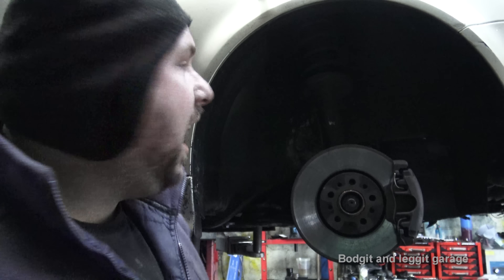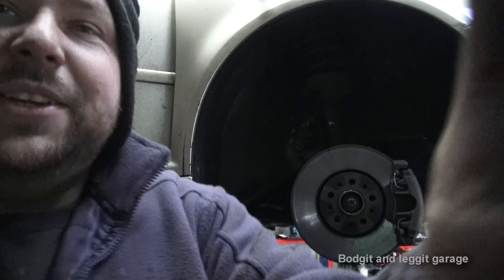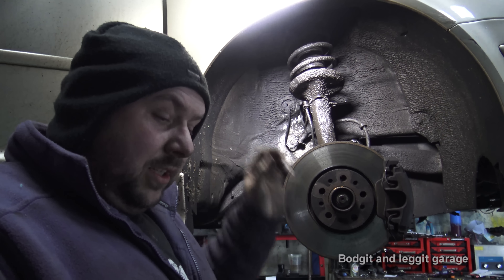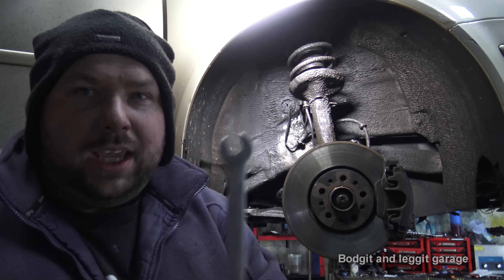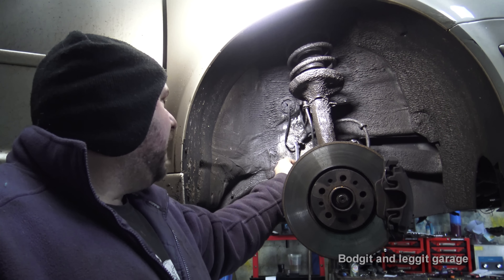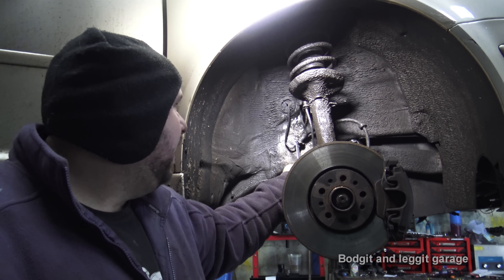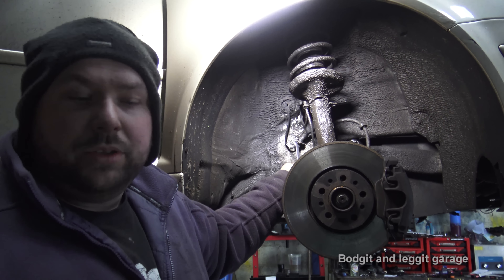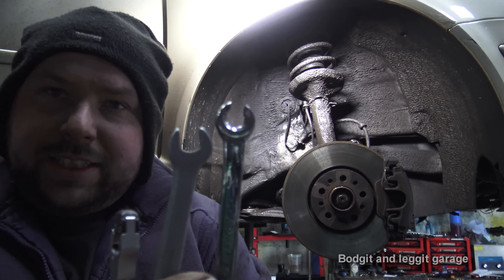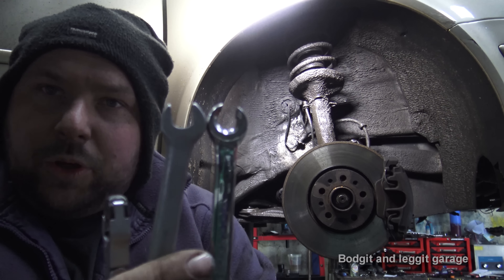There are a couple of different ways of taking this off. The first one is, if you're lucky, you can use a normal spanner — but if you do that, it has to come off really easily. If it's at all tight, stop, because you will do damage. The second way is you can use a brake line spanner.